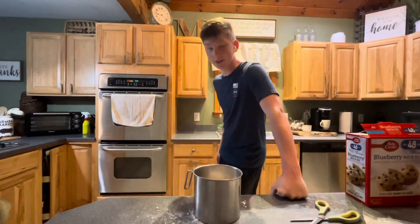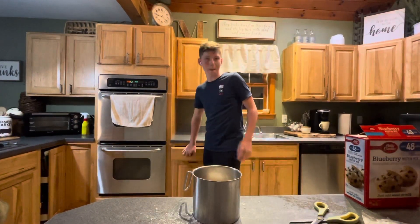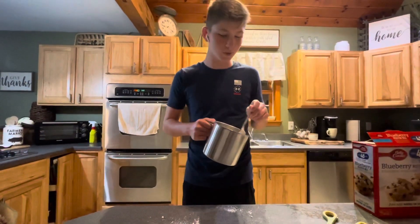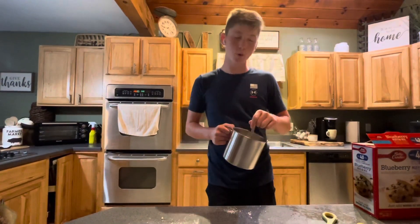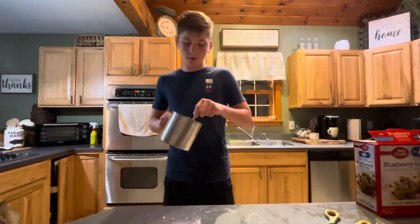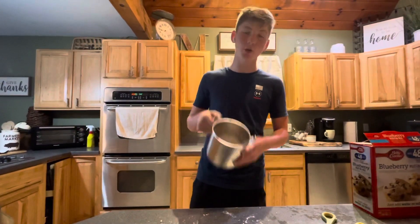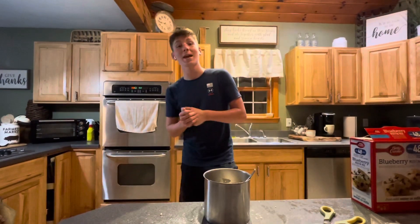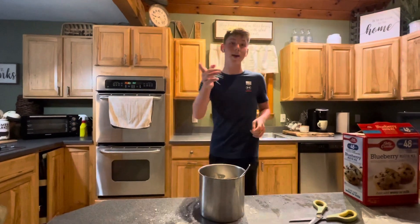Next thing we shall need is a fork to mix. Now we just mix — I'll give you guys an update when we are making more progress. We're going to take this a little more serious because I actually want to eat. We're not going to mess around like last time when I added Chick-fil-A sauce to the pancake mix.